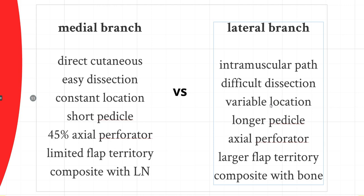The lateral branch travels underneath the deep fascia and pierces through near the ASIS with an intermuscular path, making dissection slightly more difficult. Its location of piercing the deep fascia is not constant, so a handheld Doppler or duplex ultrasound is needed to locate that perforator. The pedicle is longer due to the extra length under the deep fascia, and it is mostly an axial-type perforator. This allows you to take an extended skin paddle all the way to the flank — up to about 35 centimeters. There is also a branch from the lateral branch to the ASIS, allowing you to take a piece of vascularized bone for a composite flap.